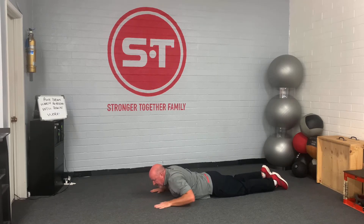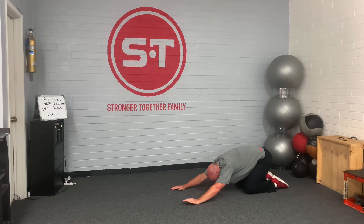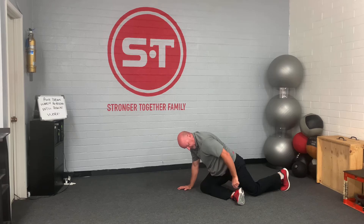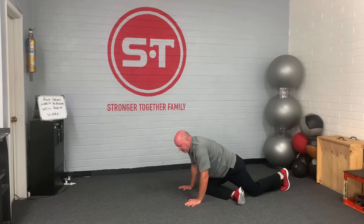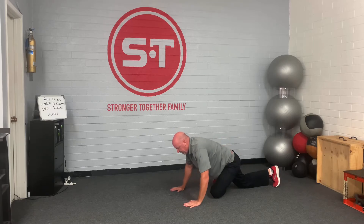Now I'm going to come up on all fours, into my child's pose, into a pigeon. I'm just bringing this ankle in front of this knee. I can lean forward — I should be feeling it on the side of my hip right there. Swim through. I feel it right here. I can go down more if I can.